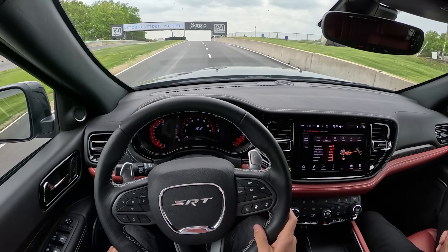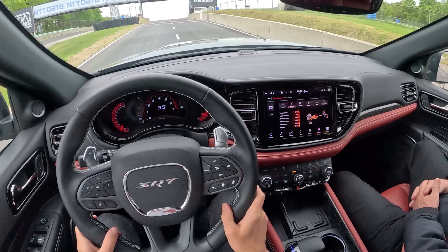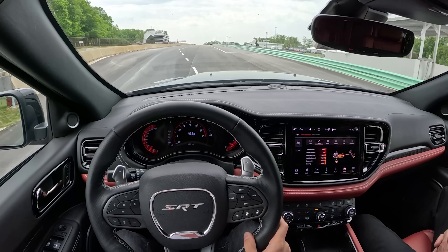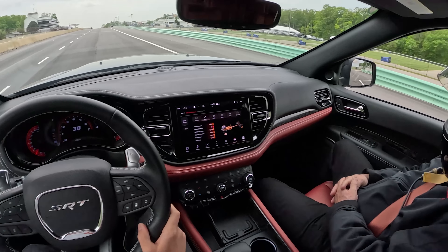You heard how quiet it was — it's because I was just enjoying the ride. That was so much fun, so smooth. Rule number one when you're with an instructor: don't scare the instructor.